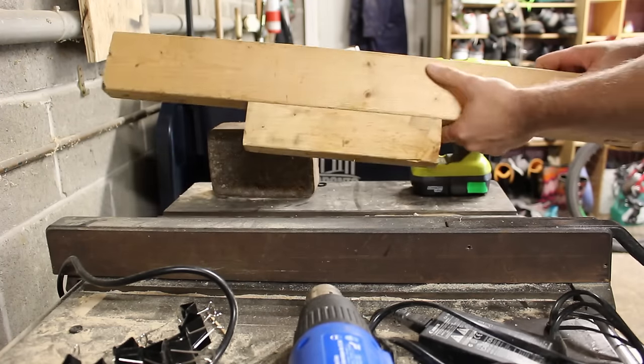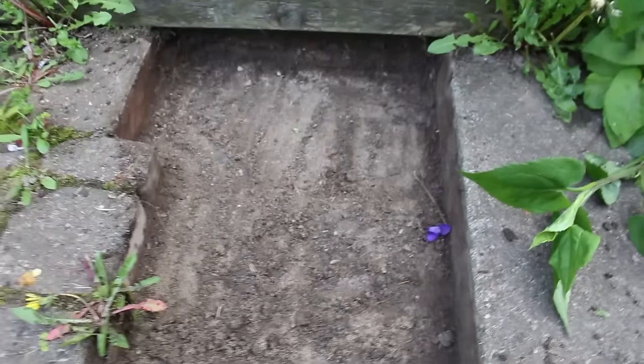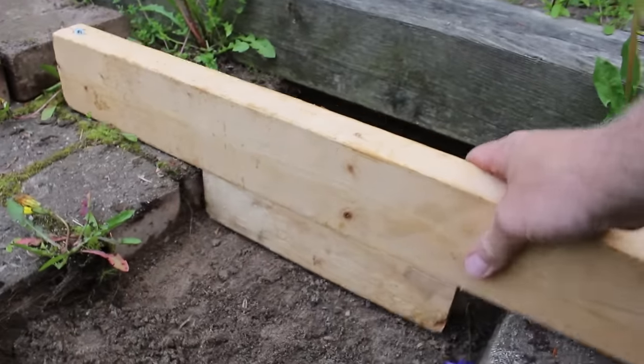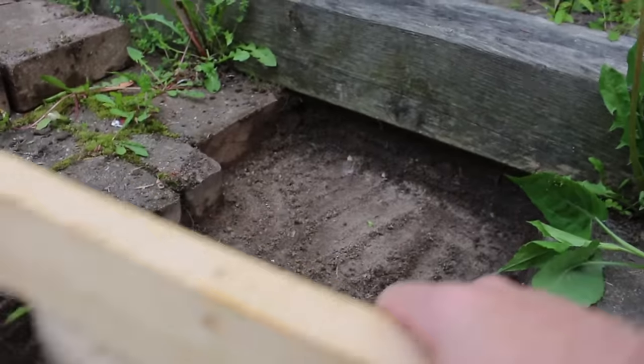After removing the first few rows of stones, I noticed that some of the compacted underlayment had sunk down. So simply adding some sand on top of that and leveling it out brought the stones back up to the level of the rest.